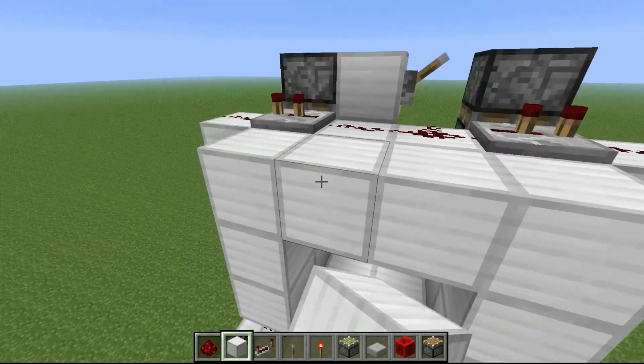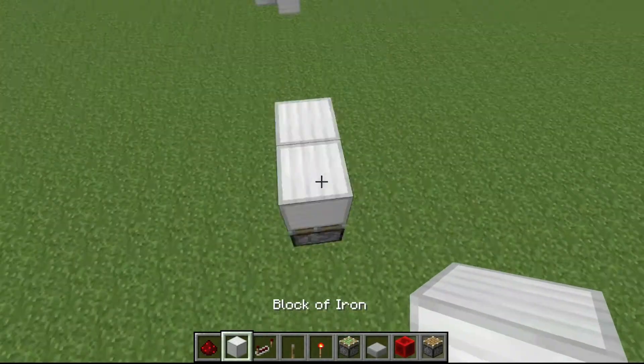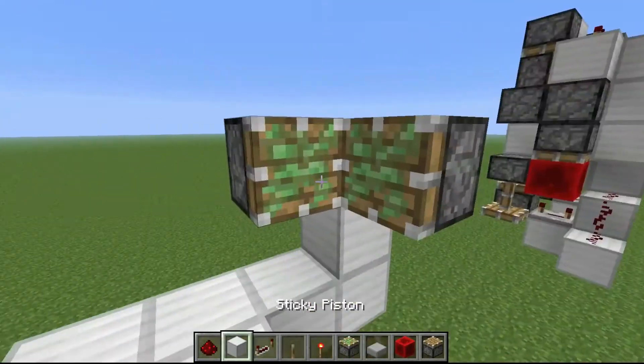You can't see the pistons on the back. Now for the fully seamless one — it's the exact same piston layout except placed in the back. Let's build the floor again, then go up by one, out, then up, out, then up.